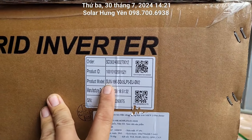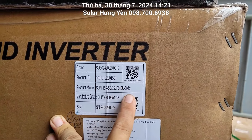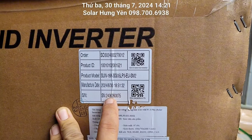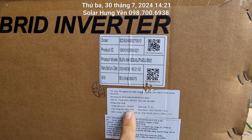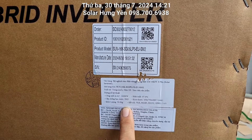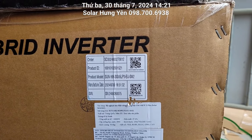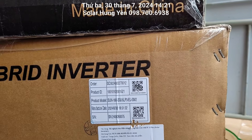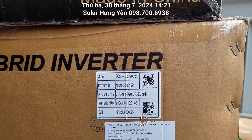Tên model là SUN-16K-SG05LP3-EU-SM2, xuất xưởng 30 tháng 6 năm 2024. Công suất điện đầu ra của nó là 16kW 3 pha. Con này sẽ khỏe hơn con 12kW 3 pha đã bán trước đây. Năm nay thì mới có con này.